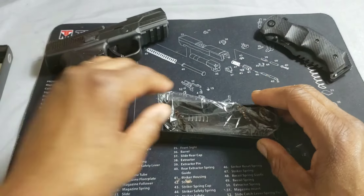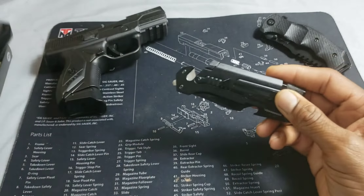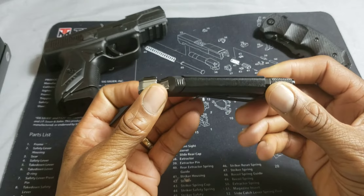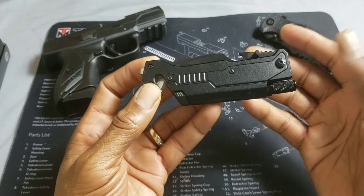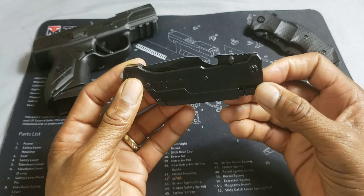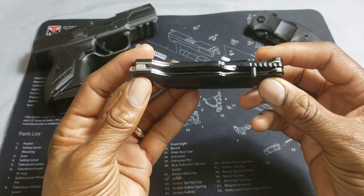We'll unbox this. Now this can be found on eBay. Price is about $9.95. Now, for those of you who watch my videos, you know I got a thing for the budget little pocket knives found on eBay between $10 and $16. That's the sweet spot for a little pocket knife.